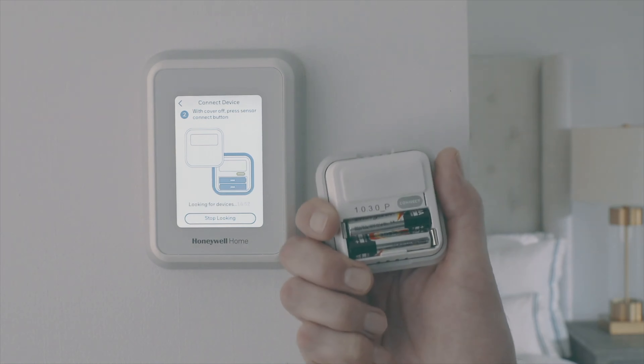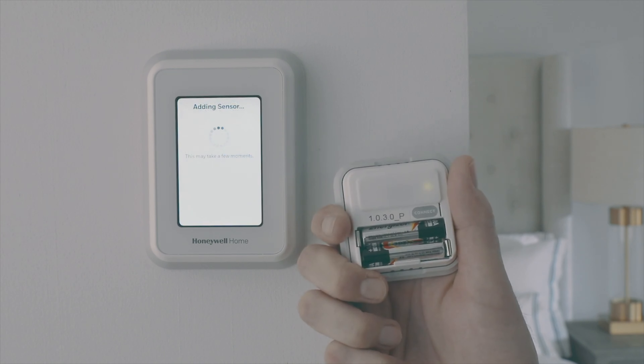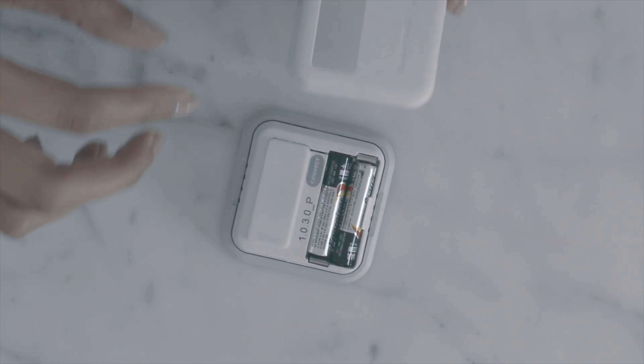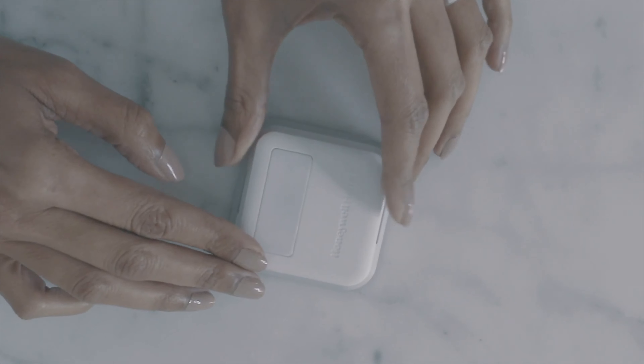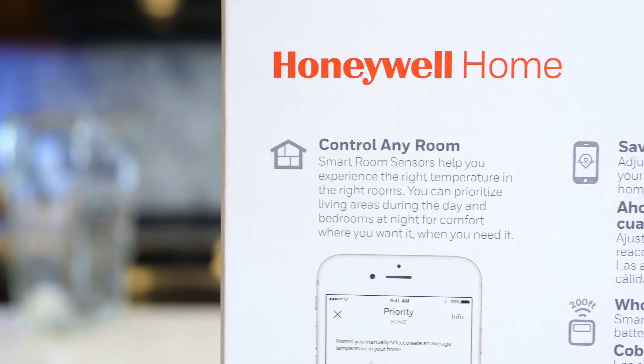These sensors serve a few different purposes. They can detect the temperature and humidity level in a room, and they also have motion sensors built in, which allows them to tell if someone is in the room or not. This allows the Honeywell Home T9 to optimize the temperature in your home for the rooms where people are actually hanging out.